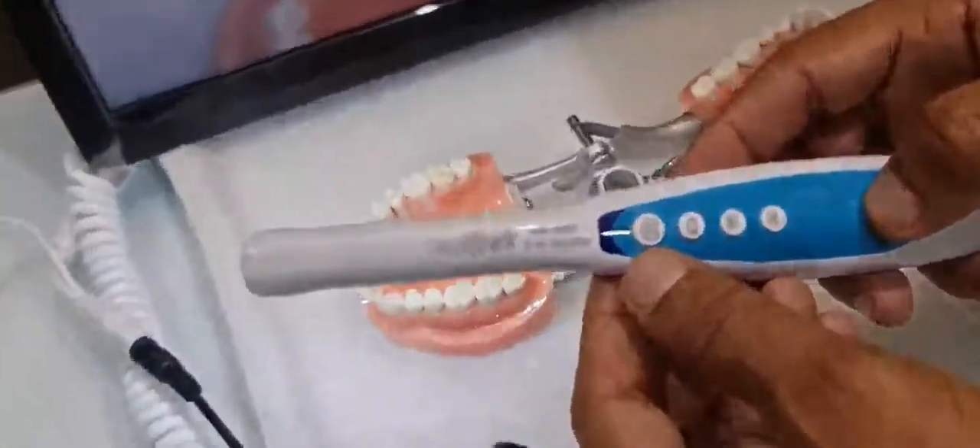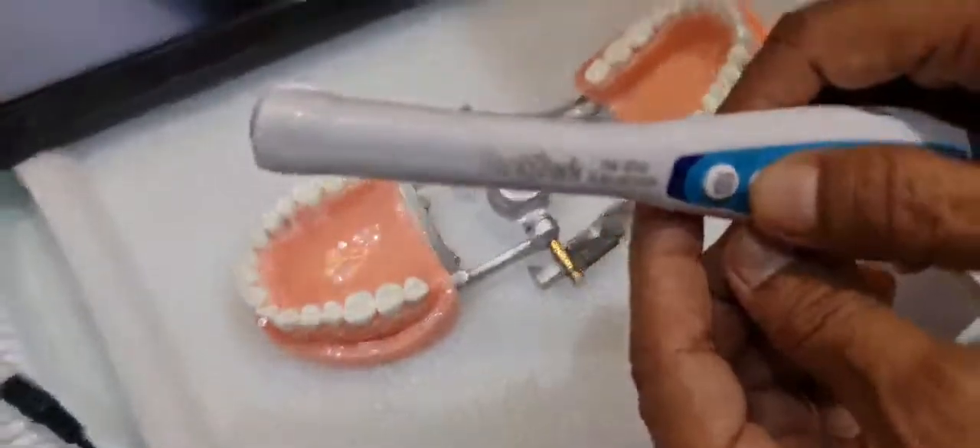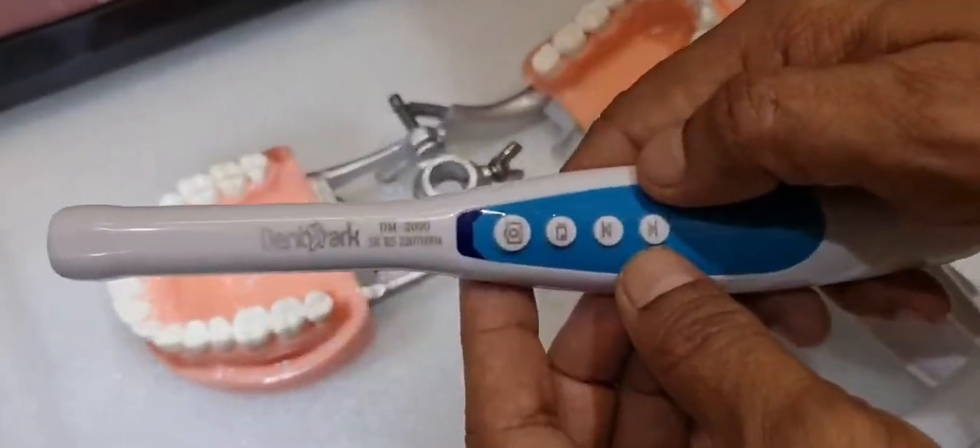It has four functions. One is capture, and one is a single screen or four screen — you can see. And this is the memory button.